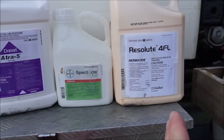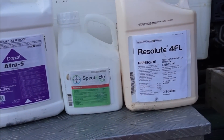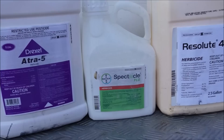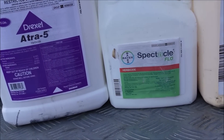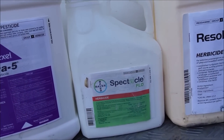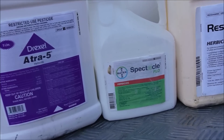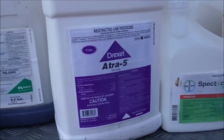Here are the products. This is Resolute 4FL — this is Pro-Diamine, a pre-emergent. This is what I'm putting out before the crabgrass germinates to help keep crabgrass out — that's the main strategy. This is Spectacle Flow. I often use it in the fall to get ahead of cool season weeds like Poa annua, but this year I put three ounces in with my round one mix, hoping it'll help if there's Poa annua germinating in February or March.